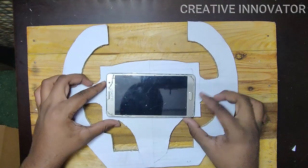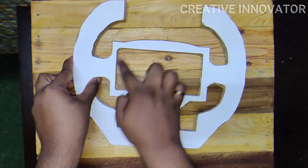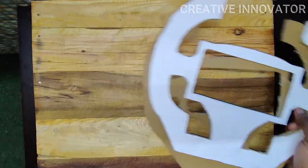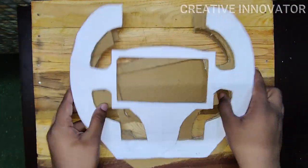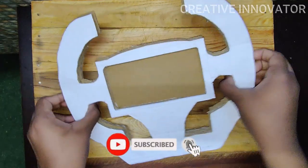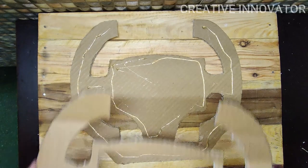Now we place the phone outline in the center and cut around it. We use two pieces, then cut the center piece. We have 3 pieces total. We work the steering wheel by putting the three pieces together and applying glue.